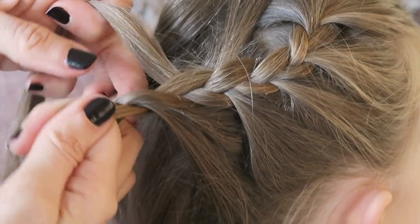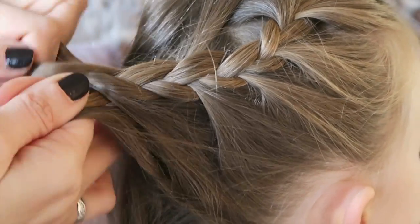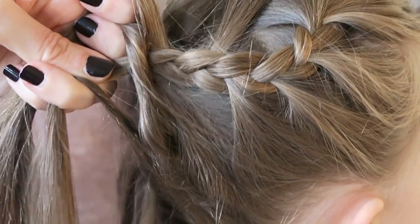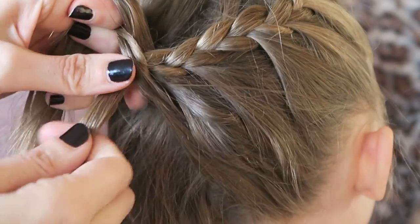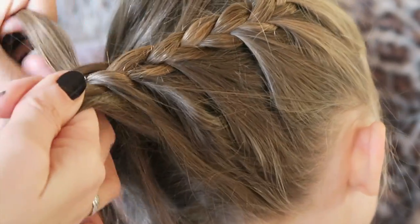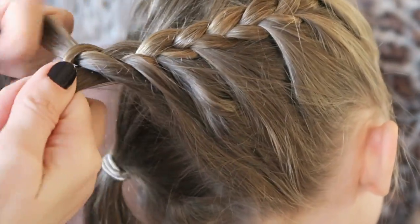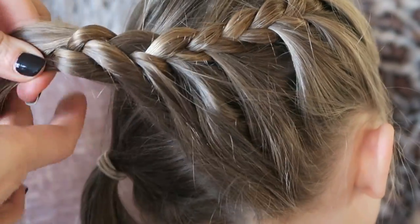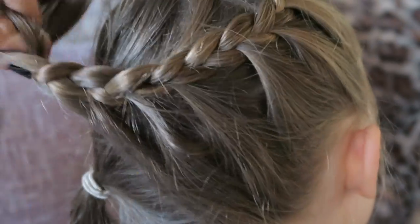I'm going to try and loop it round because it's just more fun that way. So take a piece, loop it, loop it, take a piece, down the head, crossover, crossover, crossover, take a piece, crossover, crossover, take the last piece, crossover, crossover. And you can see, you could quite easily then make that into a normal plait and you could even bring that plait all the way round.